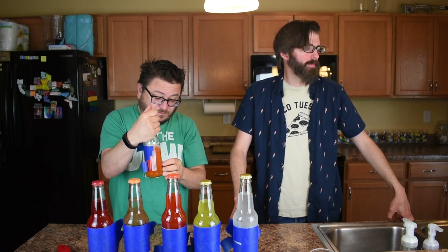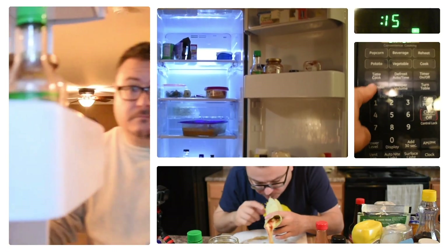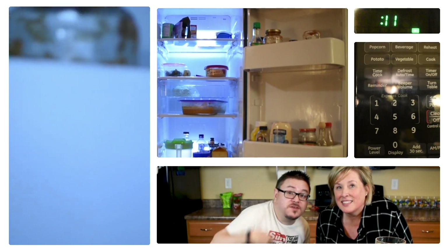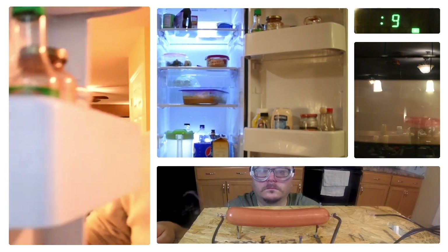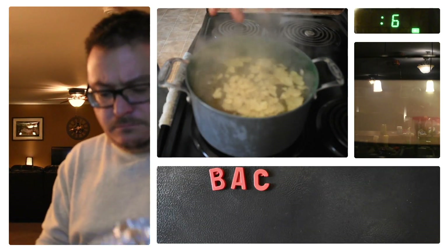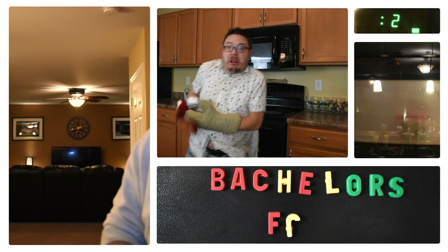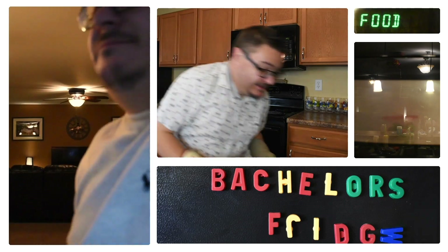I'm going to go ahead and guess apple pie. Buffalo wing soda. Cooking for one has never been so fun. If you don't know what to make, it's never too late. The Bachelor's Fridge is kicking out the jams. And the jellies.